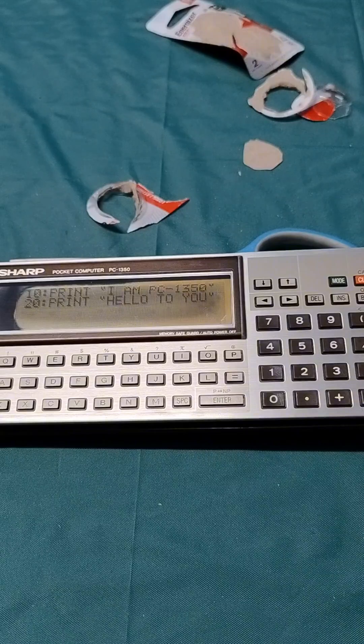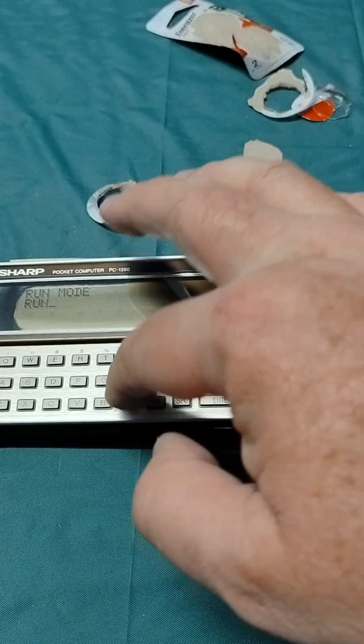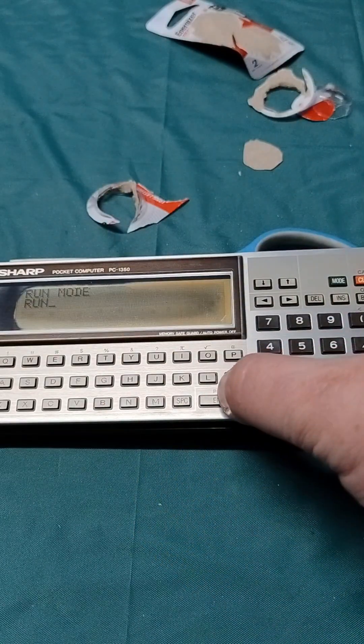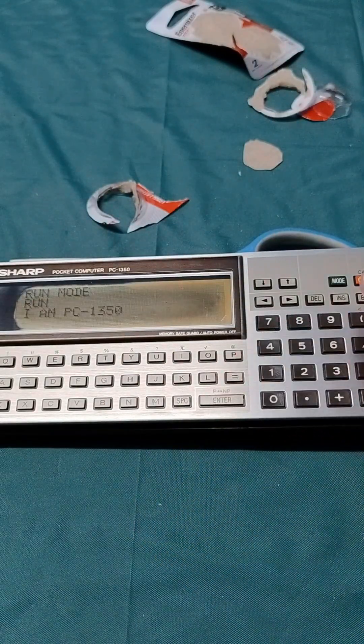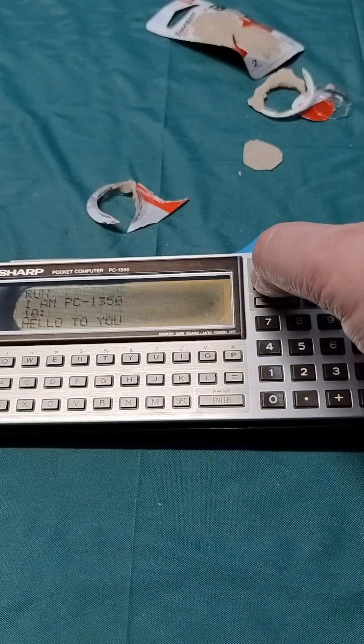I don't know why that is, but anyway — we go clear screen, into run mode. There's the first statement. There's the second statement.